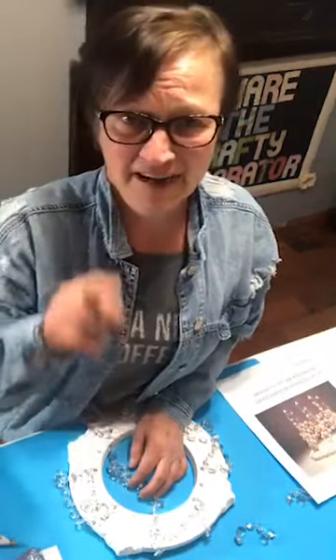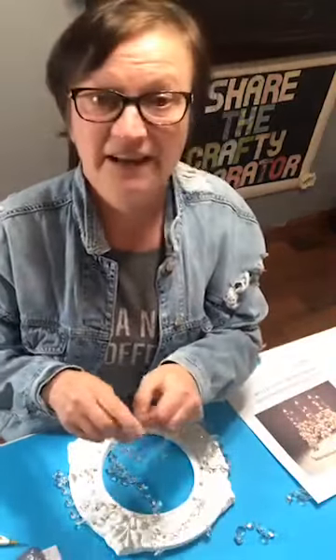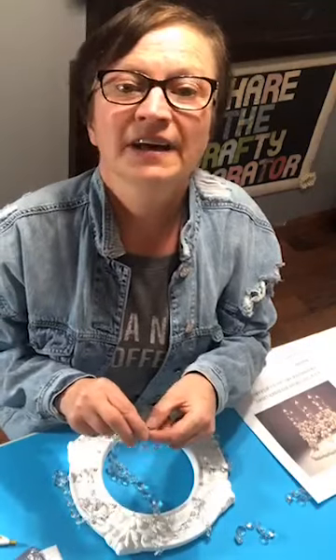I got the crystals and the recessed trim from Amazon. If you go to my blog post, I have their links listed there. On my webpage there is a section called Recommended Items where I have things listed that I have bought and like, with links to where they're from.